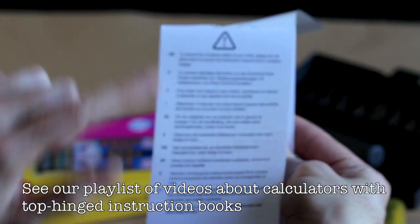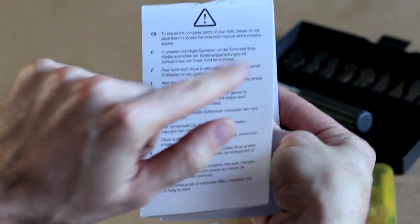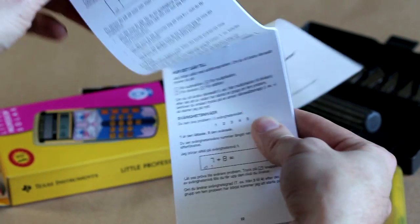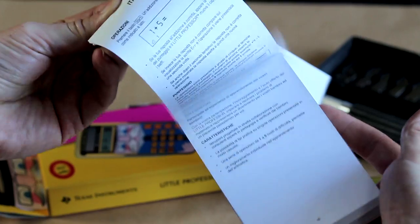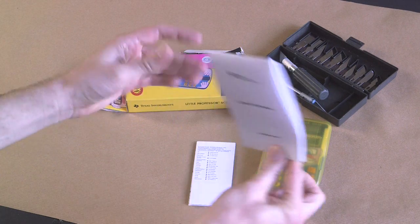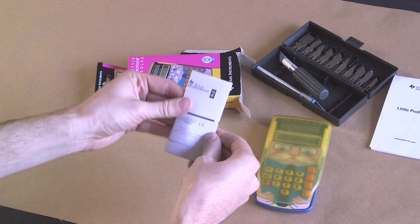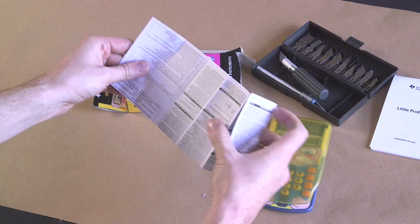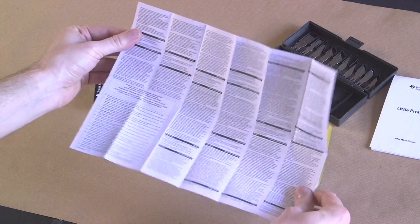And in here we have the Little Professor instruction booklet — oh, controversially it hinges from the top. First of all here's all the safety information. To ensure the complete safety of your child, please do not allow them to access the instruction manual. There's some dangerous knowledge in here, not safe for young innocent impressionable minds. You don't want your young child exposed to other languages, so for safety purposes we'll leave that. And then we also get the warranty — should you not get all 8,000 problems there is a warranty.